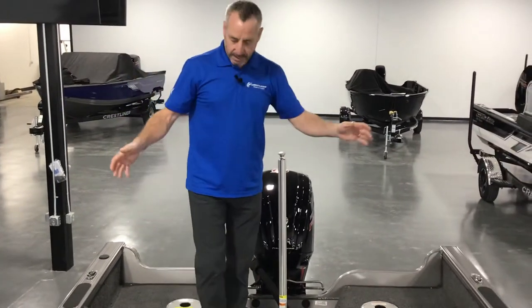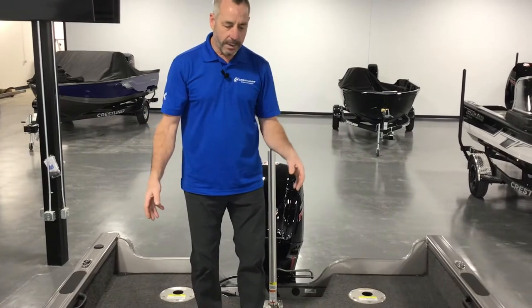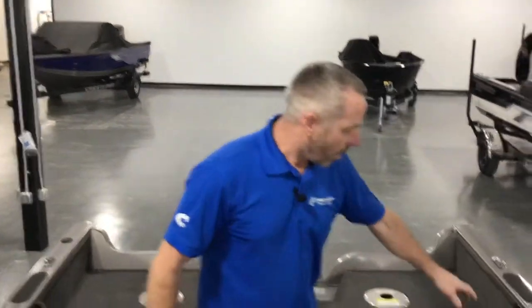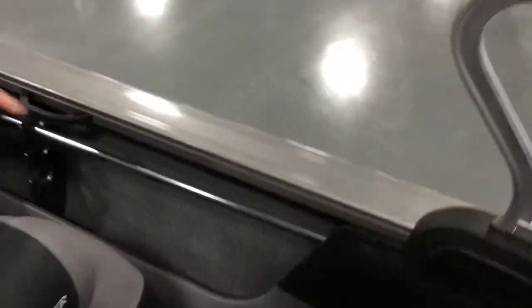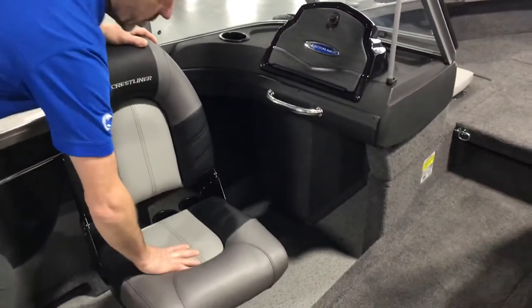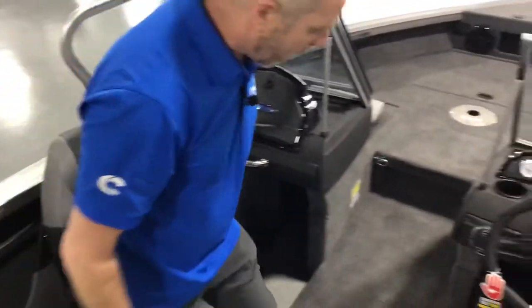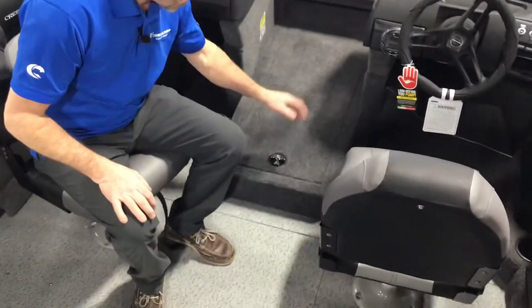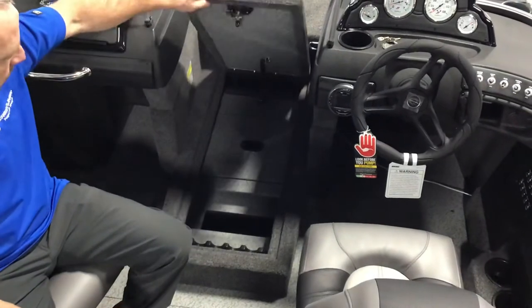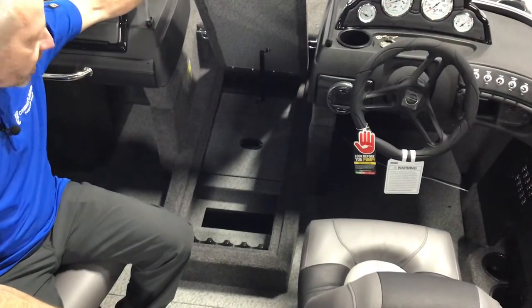There's nice room inside the cockpit with a vinyl floor to keep it easy to wash down. Rod storage along the side with rod tubes going forward. Nice comfortable deluxe seats with high back and good cushion on the bottom. It's a step-down built-up rod locker so it doesn't take up so much room — you can hold six rods in here real easy.